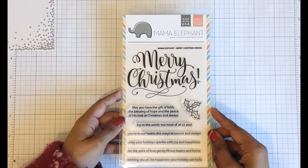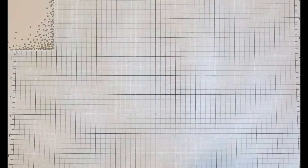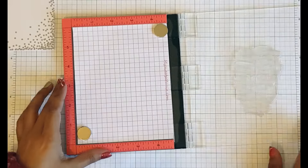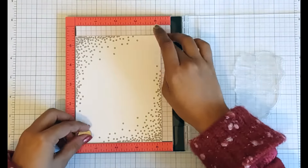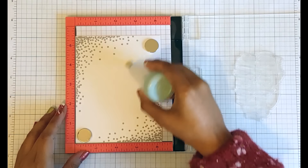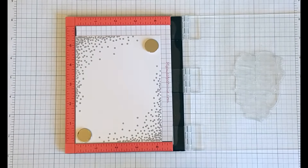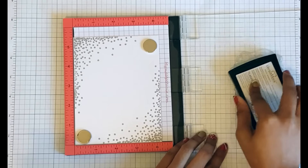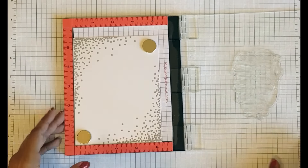Now I'm going to use the next stamp. This is from Mama Elephant and it is the Merry Christmas Wishes stamp set — I'm going to be using that gorgeous font statement sentiment. I've got this into my Mini Misty now, and I'm just going to place my cardstock right into the Misty into the corners this time, put some magnets in place to hold the cardstock, and add just a bit more anti-static powder just in case. I'll take the Versamark Ink out again and ink my stamp up really carefully. I want good coverage on this stamp because it's quite large, but thanks to the Misty this is easy to achieve.